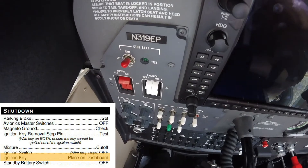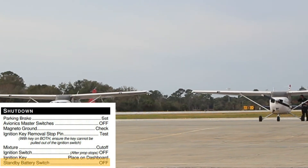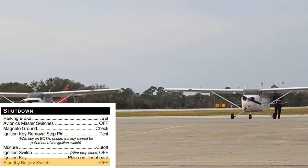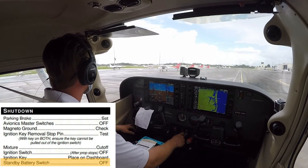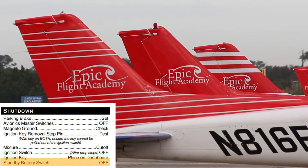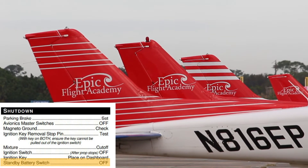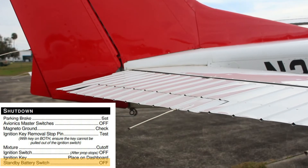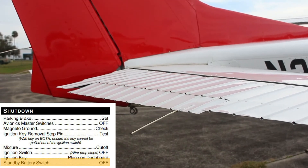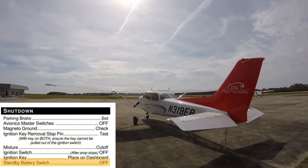The standby battery switch is turned to the off position. If the only parking spot available is one where the aircraft must be pushed back into position, the pilot should park the aircraft in front of and aligned with the chosen parking spot. The shutdown checklist is completed and the aircraft is pushed back into position using the tow bar located in the baggage compartment of the Cessna 172. Do not apply pressure to the elevator or horizontal stabilizer while pushing the aircraft back, as this can cause structural damage to the aircraft.